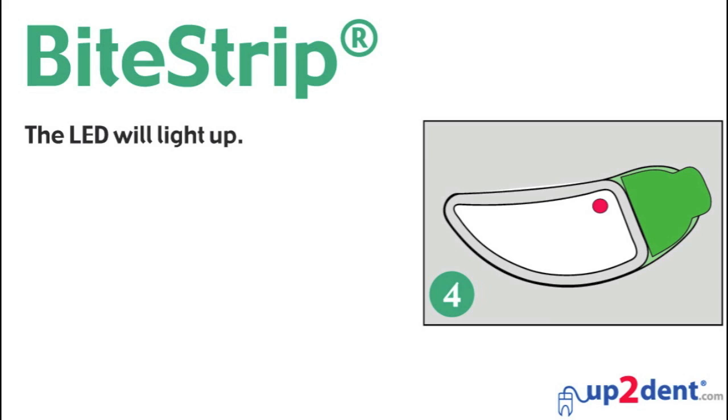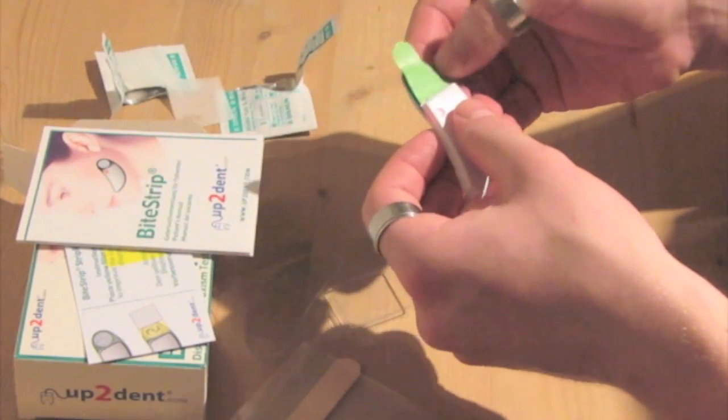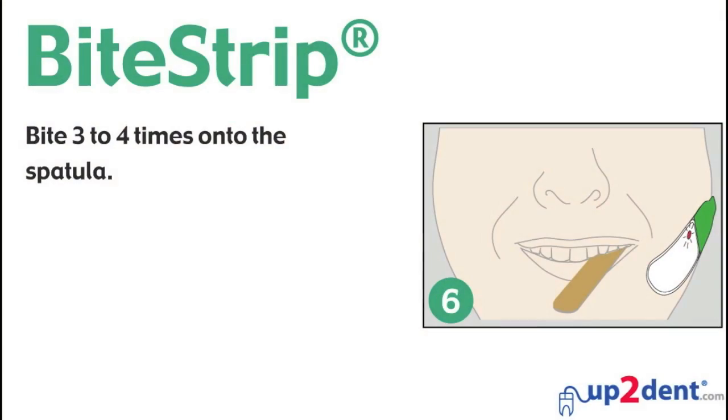The LED will light up. Apply the Bite Strip to the skin over the masseter muscle. Bite 3 to 4 times onto the spatula.